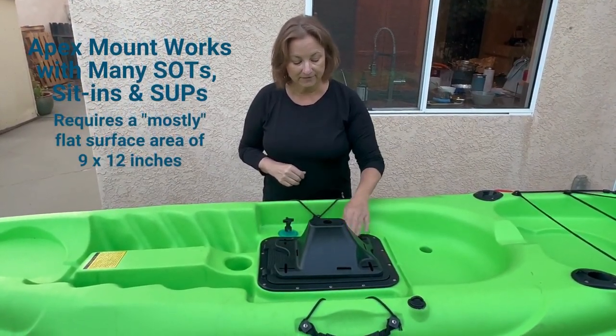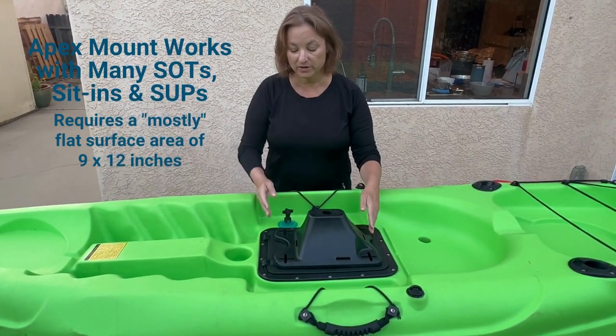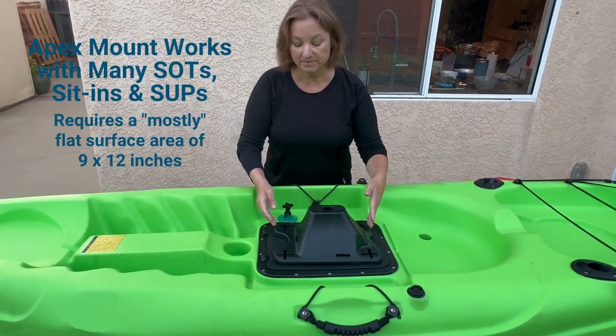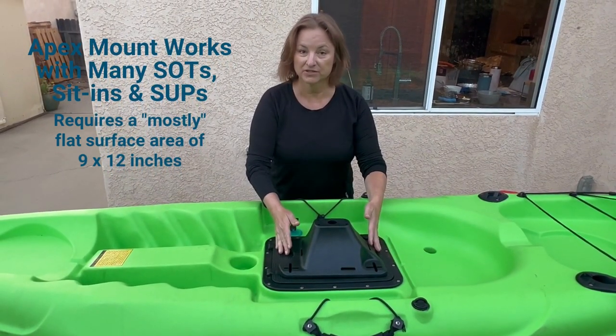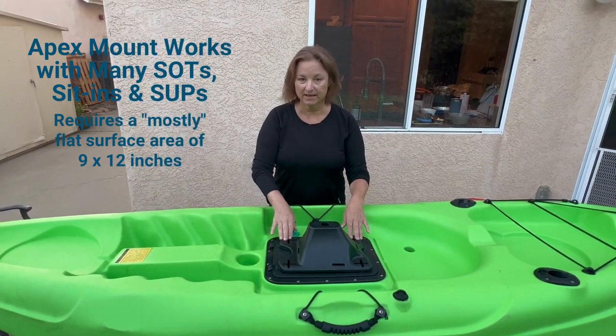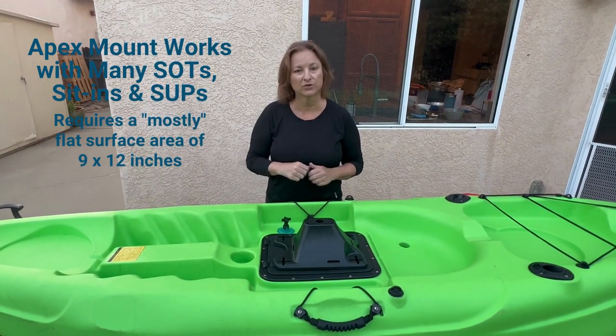One of the key features you'll need to look at when looking at your kayak is whether or not you have a mostly flat space in front of your seat with dimensions of at least 12 by 9 inches, which are the dimensions of this Apex Mount. We do have some features built in that will allow some adjustability around cup holders and other encumbrances, and we'll show you those in a minute.